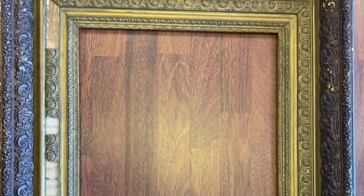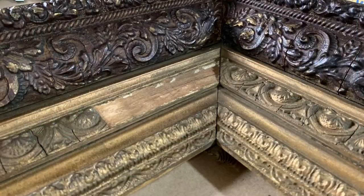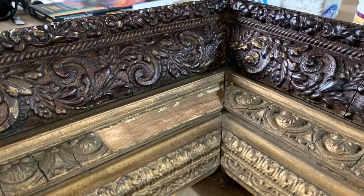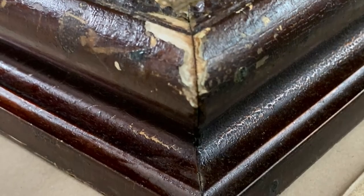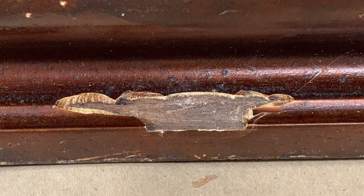Nick's friend Peter brought in this beautiful old frame that was around a mirror. As you can see, it's in pretty rough shape — a lot of the molding is falling off in many sections, the corners are coming apart, and there are chips. Nick is going to restore this and we can't wait to show it to you.